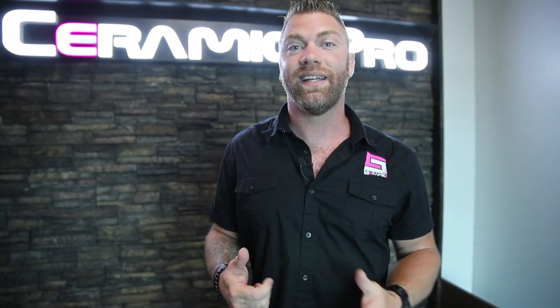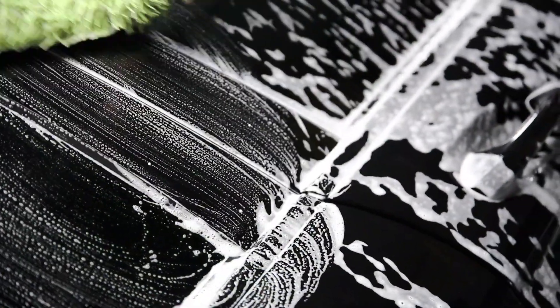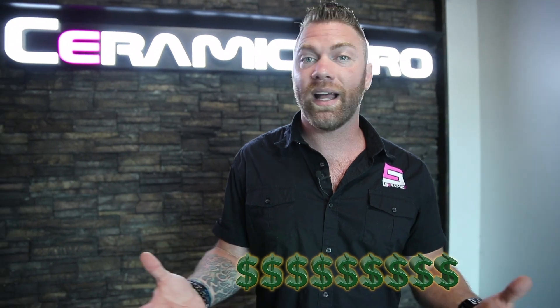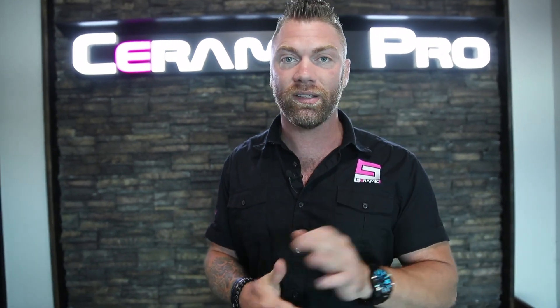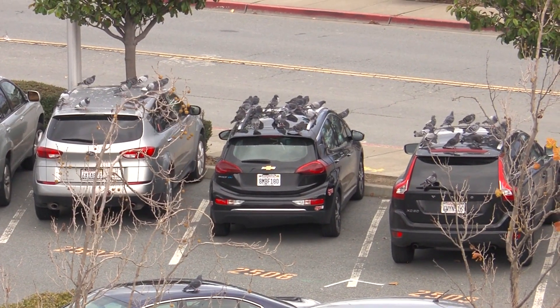What does that mean to you? Well, that means it's going to minimize scratches. It does prevent the majority of micro swirls that occur when you're washing your vehicle, which are extremely ugly. It costs us a lot of money as car owners to keep a pristine surface, and Ceramic Pro is a good investment for not only cosmetics but also protecting the vehicle from UV damage and other things like bird droppings or anything that may etch the clear coat — all covered under a reinsured warranty.